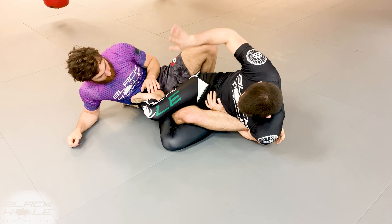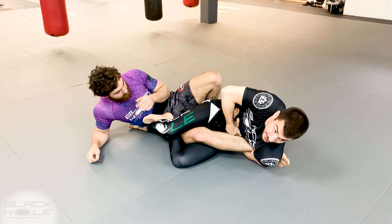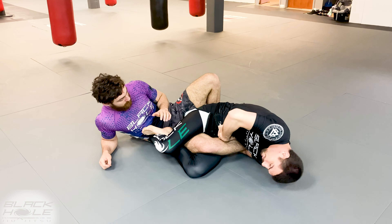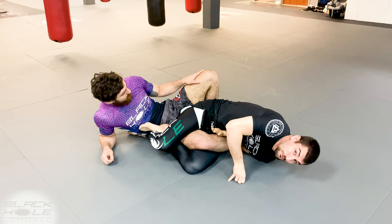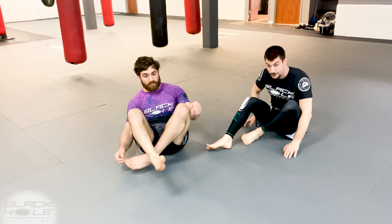I'm going for the straight ankle lock. I'm gonna shoot this hand in deep onto my stomach, this hand catches the wrist, I go shoulder and forehead to the floor. Remember I'm arcing and shooting my hips through at the same time. Very simple finish.